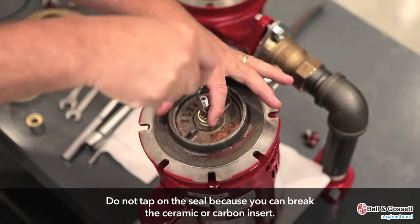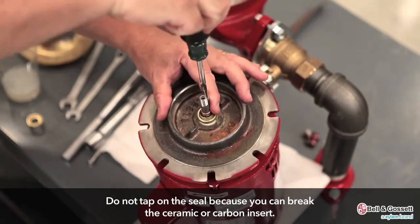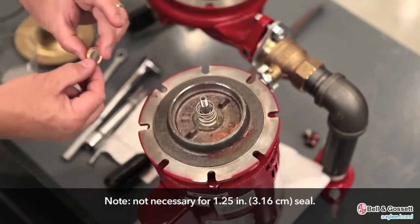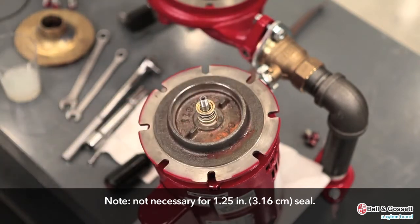Do not tap on the seal because you can break the ceramic or carbon insert. Place the seal spring on the shaft and then the spring retainer. You do not need to do this for the 1.25 inch or 3.16 cm seal.